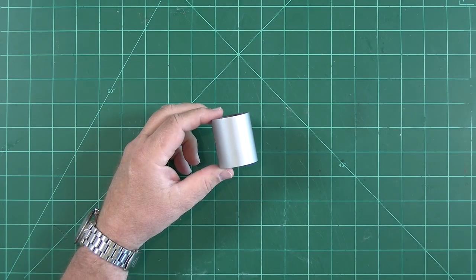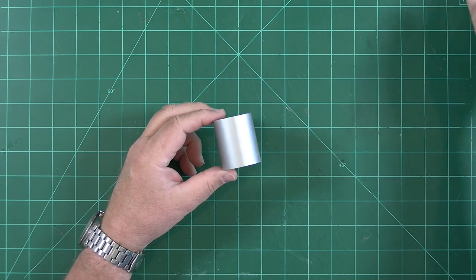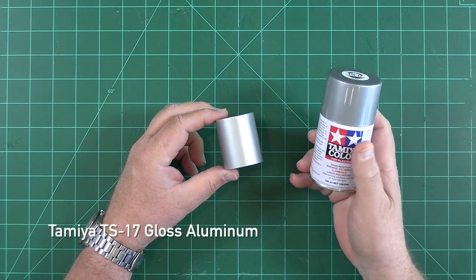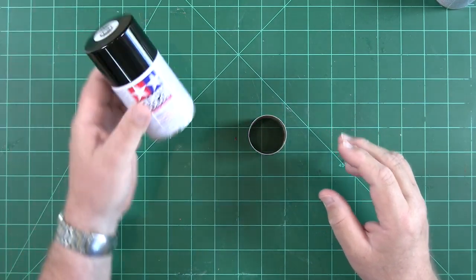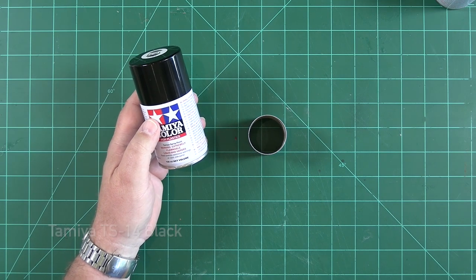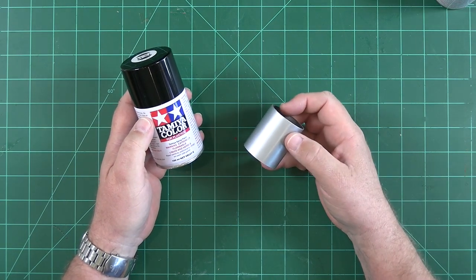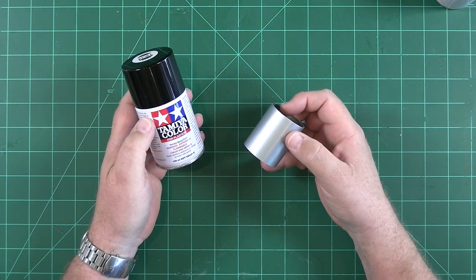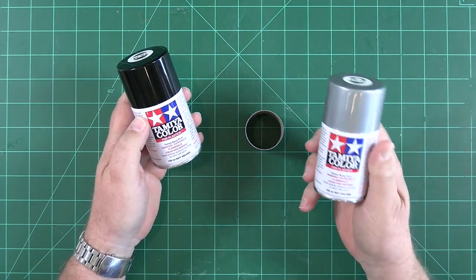We've painted the service module tube silver off-camera. Instead of just hitting the part with silver paint, we did something counterintuitive and painted the part black before applying the silver lacquer. The theory is that this makes the silver seem a bit richer, deeper, and more realistic — and based on my experience over the years, I agree. If you ever build a Little Joe 2 model, this is a great trick for the lower airframe and fins: black first, then silver.